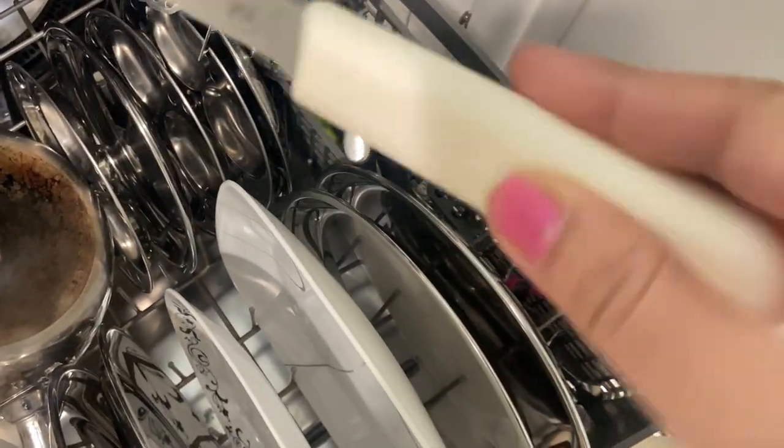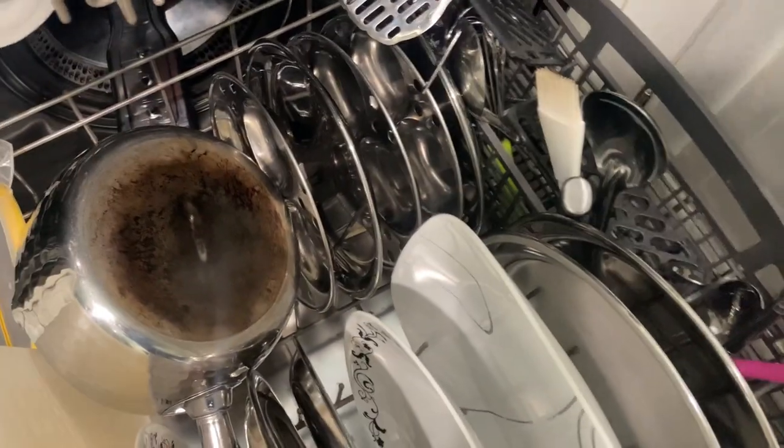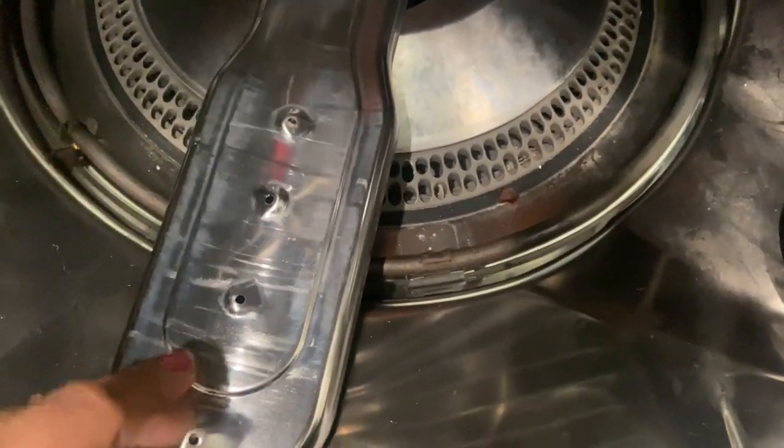I would advise not to put any type of cutting knives, chopping knives, or any blades in the dishwasher, as it tends to dull their sharpness. Also, to keep your dishwasher functioning better, you can check the sprayer arms for any type of food particles that can get stuck in them.